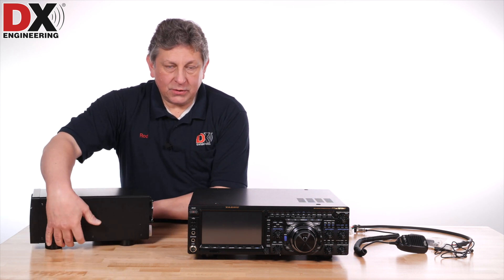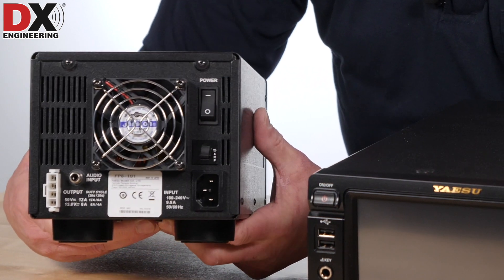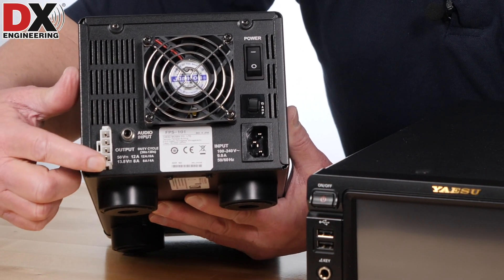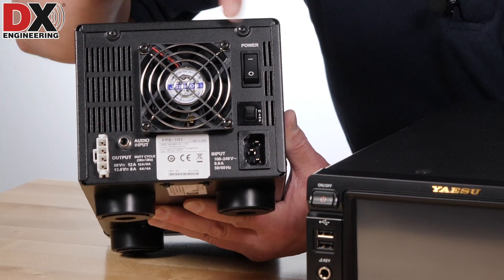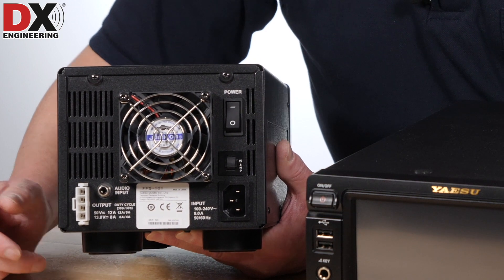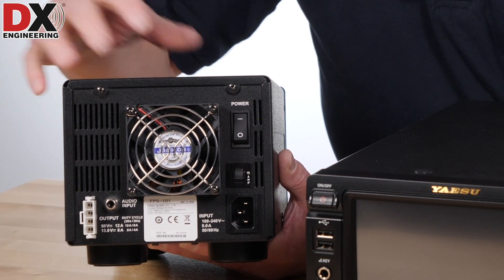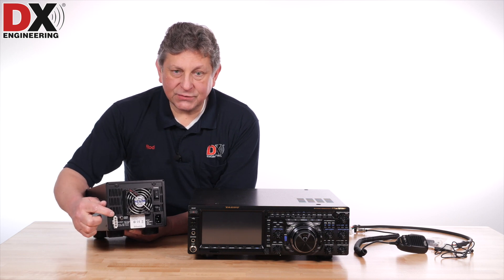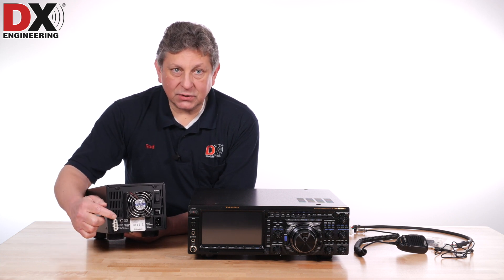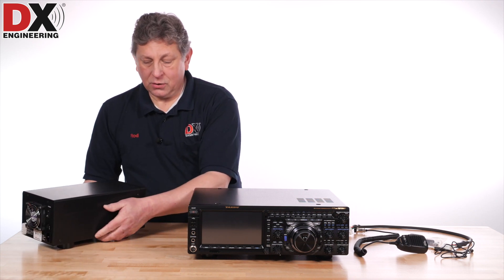On the FPS-101, one of the things people are concerned about is what does it look like. Here it is with the special connector — this is not a connector that's been used by Yaesu or any other manufacturer in the past for the DC connection, and right next to it is the speaker connection. It has an on-off switch, a fuse for the AC cord, and this fan. I've run this radio at full power output for a long period of time and the power supply fan never came on. This power supply is very rugged and very well built — 50 volts for the 200 watt finals and 13.8 volts for the rest of the radio. It's a very special connector and grouping of voltages that doesn't work on other radios, only on this one.